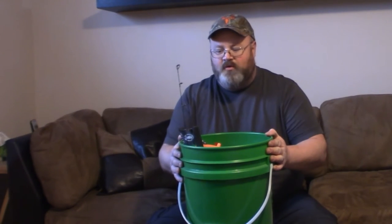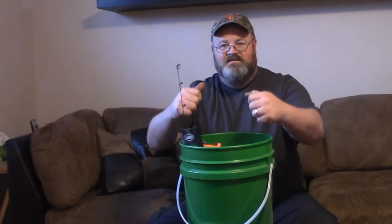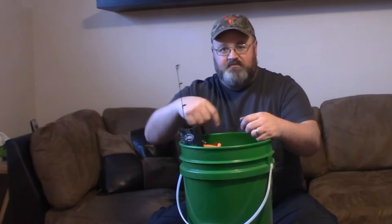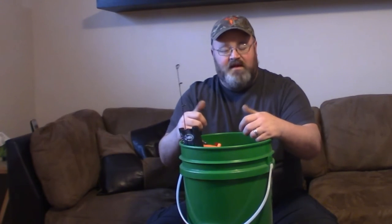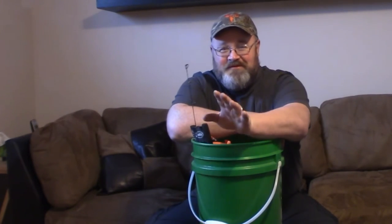Alright guys, so right here in front of me I've got the green bucket of dew. This is the bucket that does everything for me while I'm on the ice — it acts as my chair, it acts as my fish bucket, it acts as a place to store my tackle, all kinds of things. It's even been used as the toilet once or twice, but we won't even get into that.